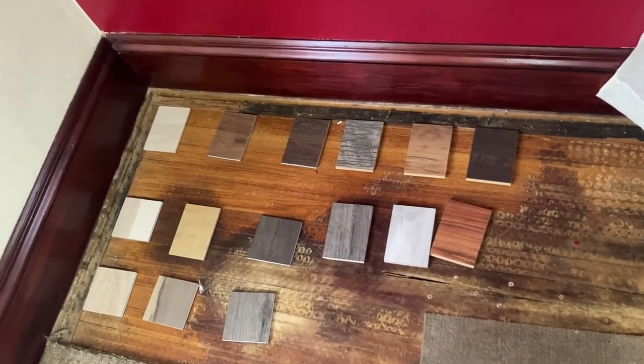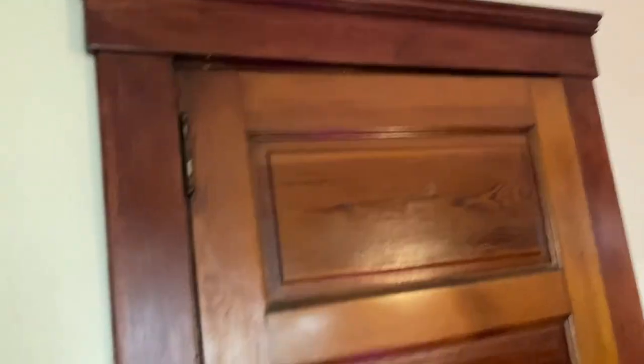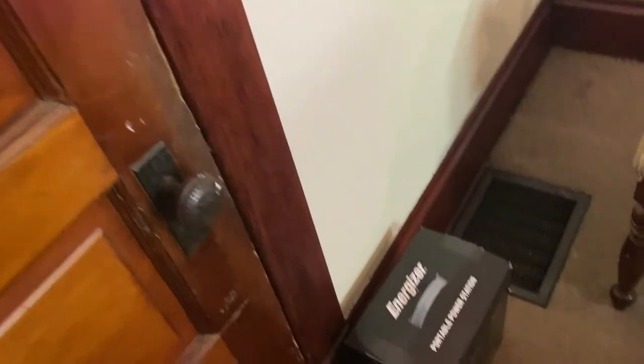If you like something, leave it in the comments please, and leave a like for the video. I'm going to do the doors — I'm going to take both of them down and do them at the same time. You can see the trim is done, so that's where we're at.